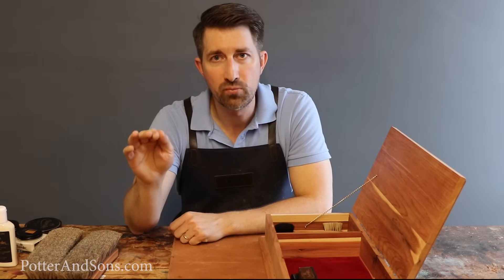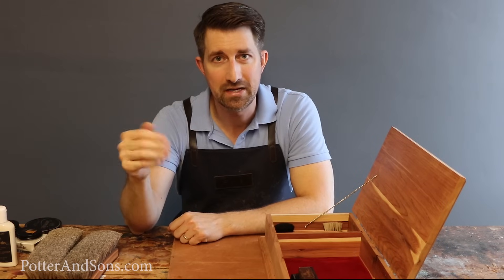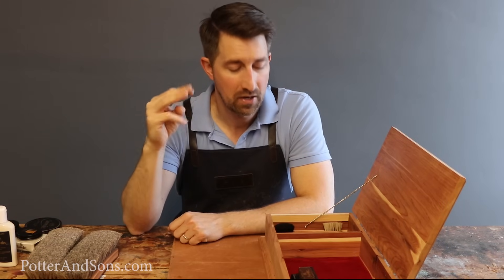Those are the three products I tell guys they really need: a conditioner, a cream, and a wax.